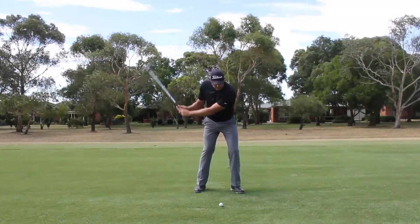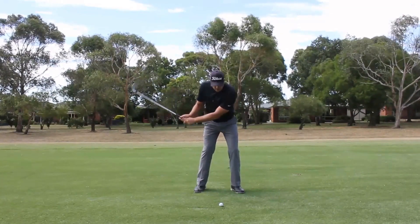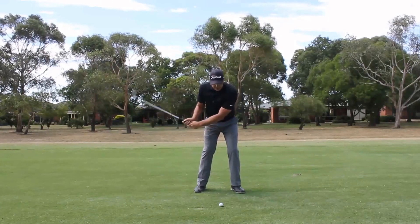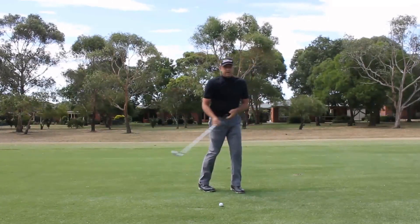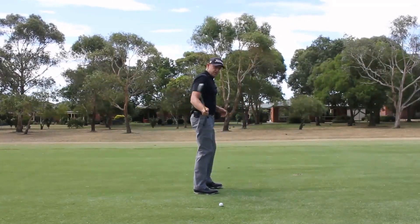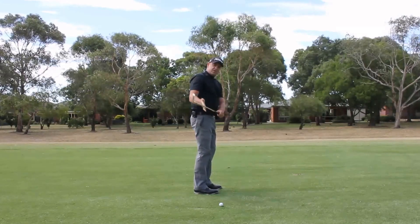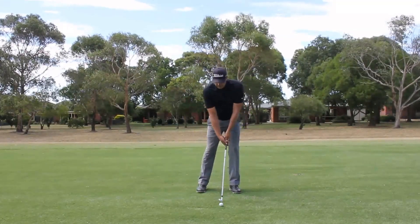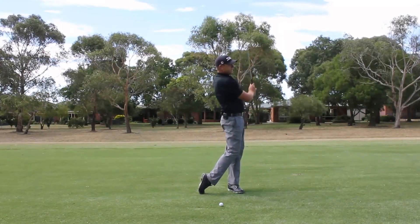When we do that, what happens is the right arm will get slightly higher than the left and the right shoulder might just kick out a little bit, and it really does cause a bit of a steepening effect, a tipping over effect with the shaft.